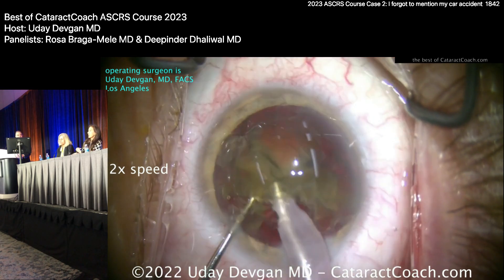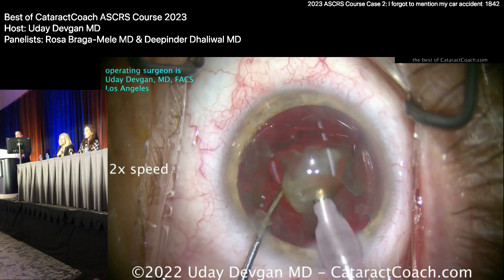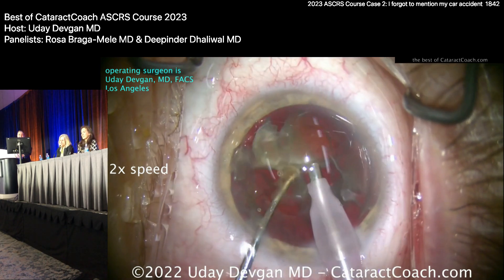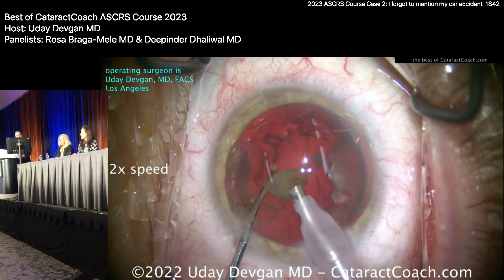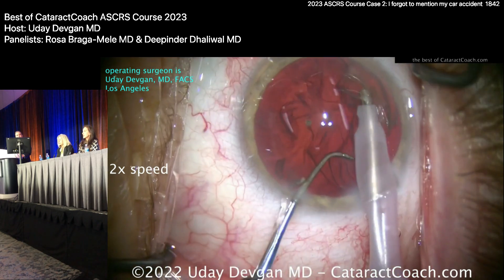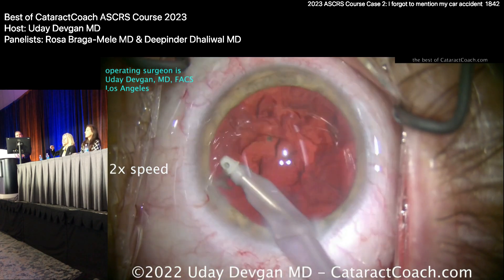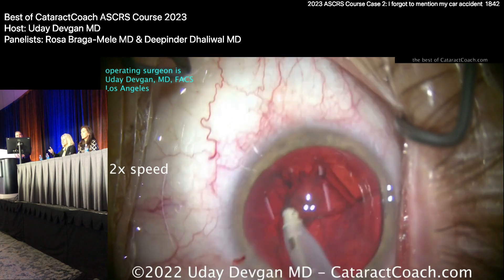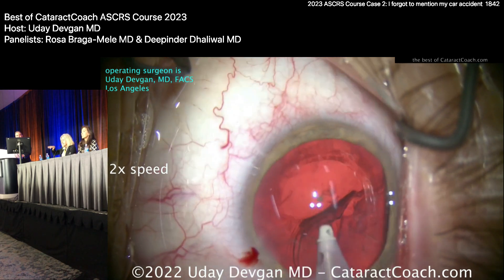What pearls do you have for cortex removal? Visco dissection of the cortex — that would have been very smart. A little visco dissection is a great idea. Would you do a bimanual approach? Yes, bimanual — visco dissect where you can. You could also put a capsular tension ring in early. With the I/A, you have to do a tangential sweep — if you just keep pulling toward center, you'll pull the zonules. A tangential sweep distributes the forces.